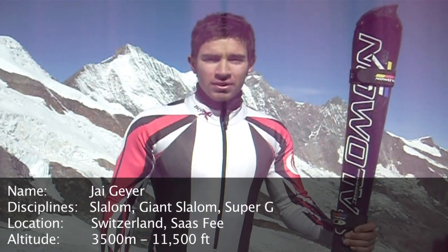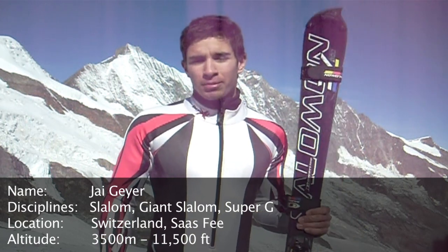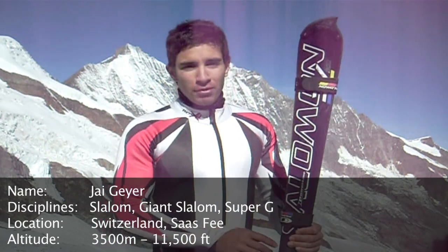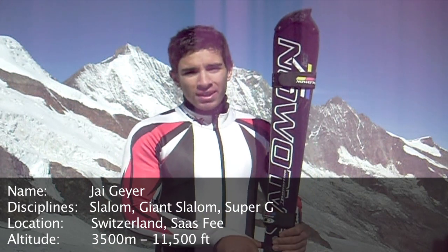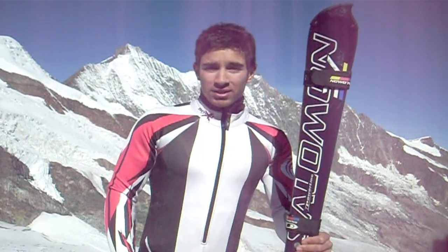Hi everyone at the engineering event. My name's Jai and I'm a member of the British Alpine Ski Team, but I also have a passion for engineering. I stayed on at school to be able to gain a place at university to study it.